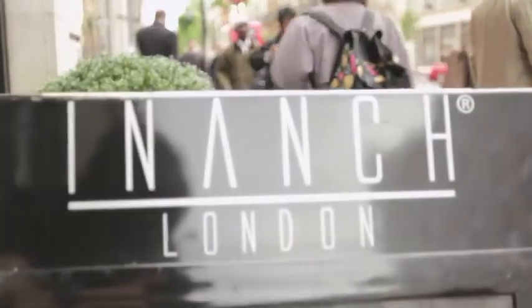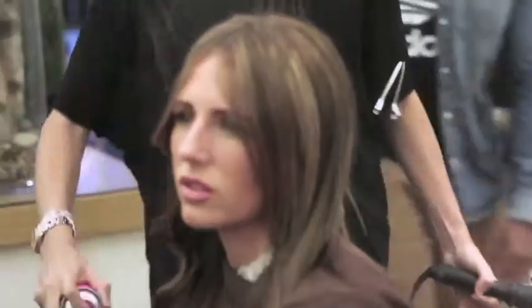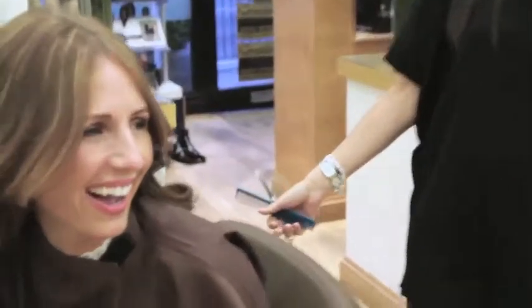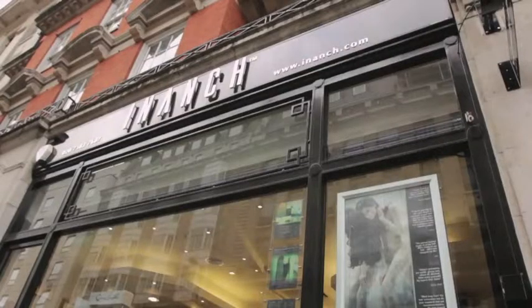Earlier in the series I went to a top celebrity salon in Anche London to have my own hair extensions fitted. I was incredibly pleased with the results, but to keep my hair as healthy as possible I now need to have the hair extensions removed. I headed back to Anche London to find out how they carry out this process.